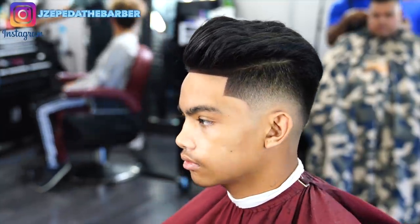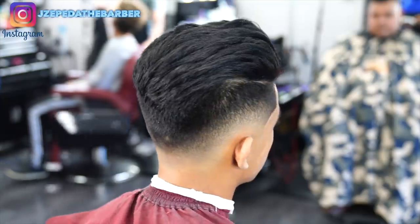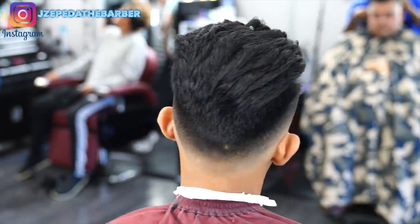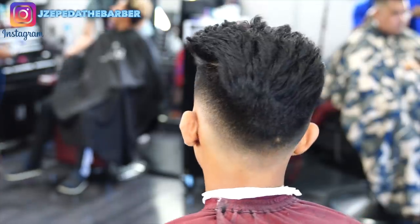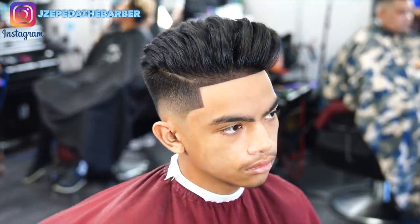That pretty much wraps up the haircut — his haircut looks super clean, his hairline is super crispy, the fade is nice and blurry, and his hair is nice and styled. If you guys liked this video please give it a thumbs up, also comment down any feedback that you guys have. Don't forget to follow me on Instagram at jayzapeta the barber, go over there and show some love — that's it for me this video, I'll see you guys on the next one.